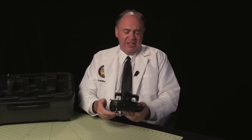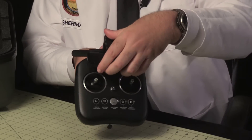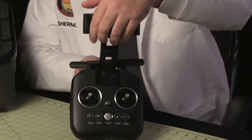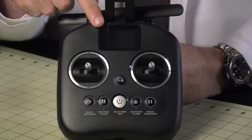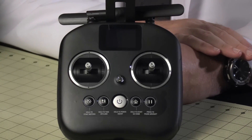Next up, we've got the radio, and it feels pretty good in the hand. On top, we've got this clamp to hold your smart device, and if you want to use a larger device, it rotates to hold it horizontally. One thing I like a lot about this controller is that it includes this small screen, which provides basic flight information. It's a very useful backup if your smart device goes offline.